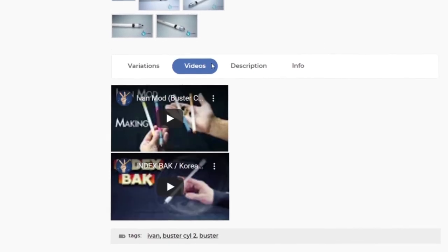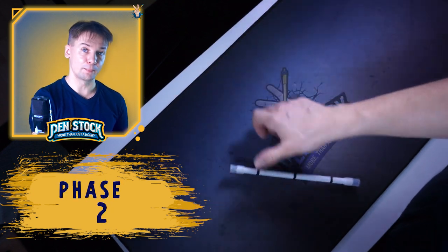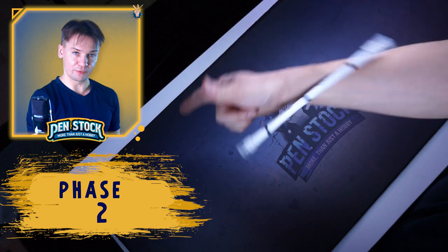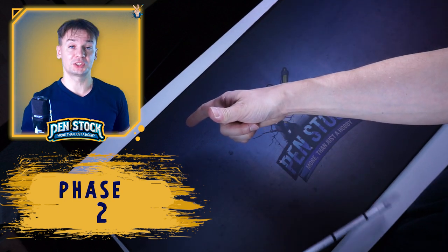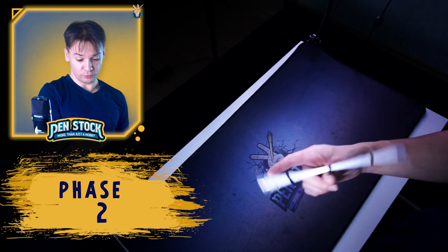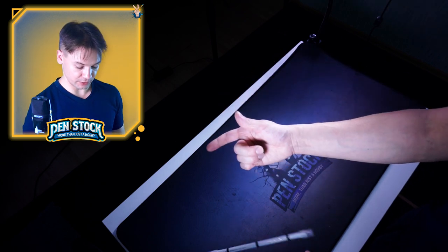At the next phase we will need to add a little motion – sharp and strong motion forward, away from you – right after your pen mod touches the middle finger. When you do this motion you will need to move your thumb a little bit forward, so you catch up with the pen mod after it touches the middle finger.